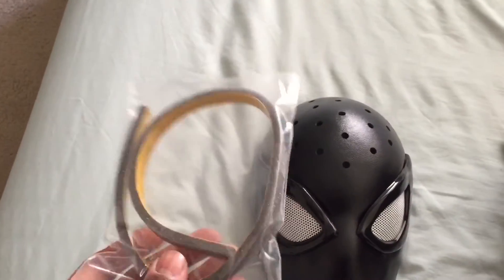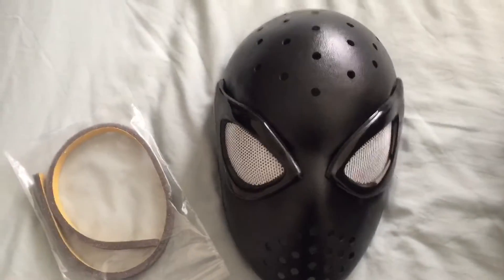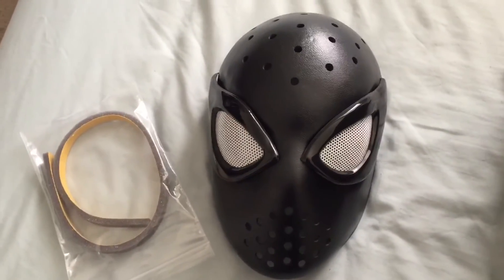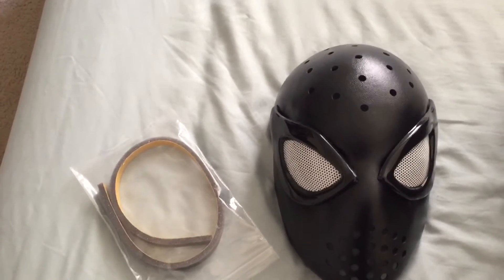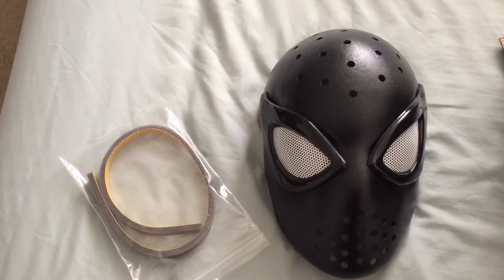I'm going to put this on the inside — I'm going to find the best place to put this cushion tape if I need it at all. It's cool that they included it. It took about two months to get it. I will be trying some other face shells out there. But once my outfit gets here — the Spider-Man outfit — I will do an unboxing of that.